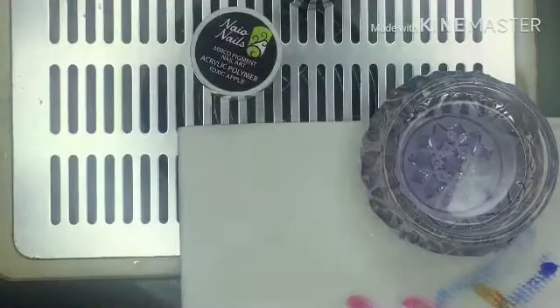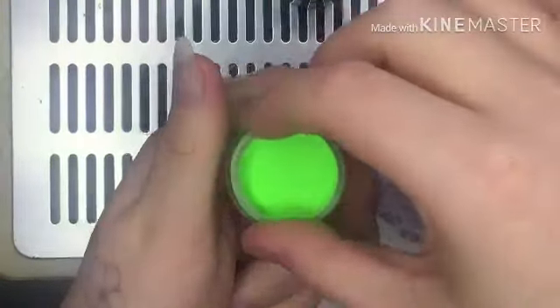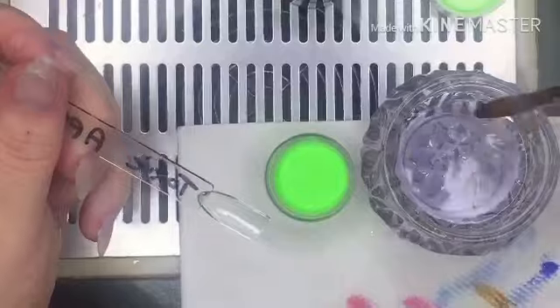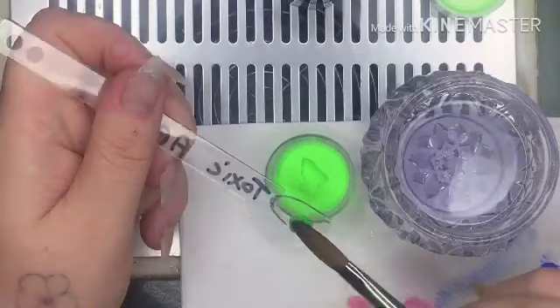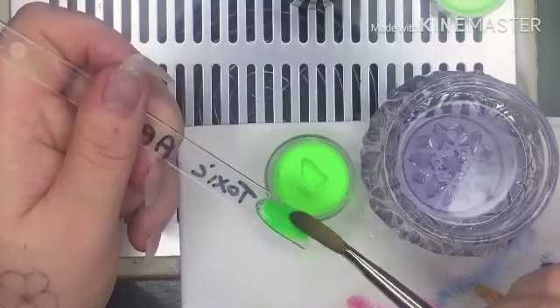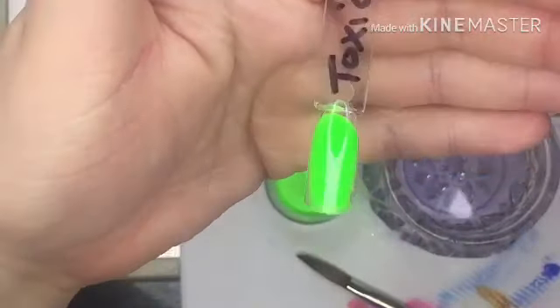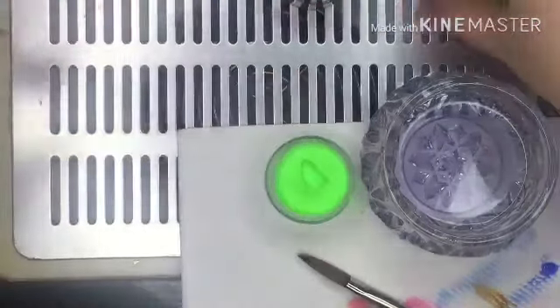Okay, next is Toxic Apple — this is a neon green. Look how bright that is! It's absolutely gorgeous. It's a really pretty color, although I wouldn't wear it on myself, but that's because I don't wear green ever.